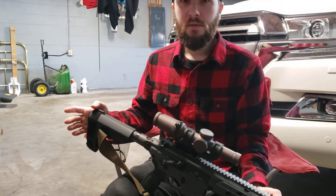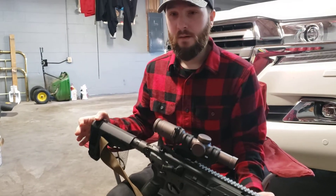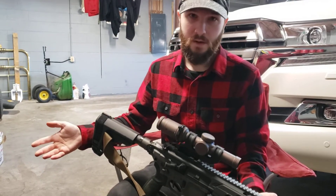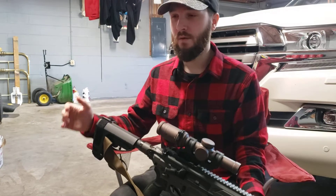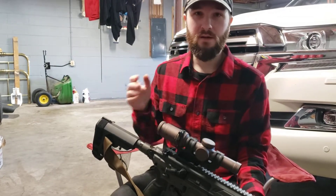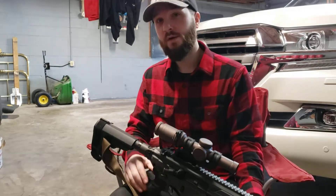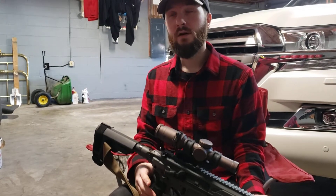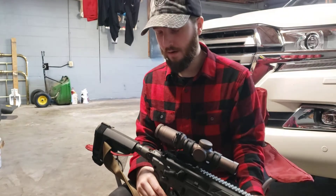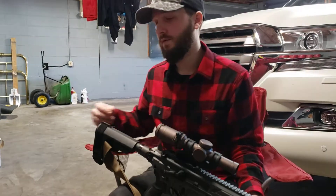Now, for the .300 Blackout, that's a little bit of a different story. Not that the recoil's bad on it for .300 Blackout, but on the Rattler with a five-and-a-half-inch barrel, shooting .300 Blackout, that roller cam pin and that little recoil cushion — it makes a noticeable difference and makes it a lot flatter-shooting gun. It's not as snappy. So I definitely recommend those two upgrades.